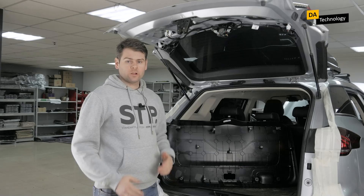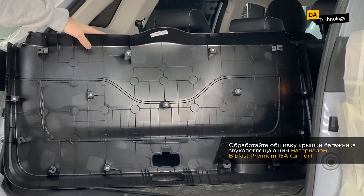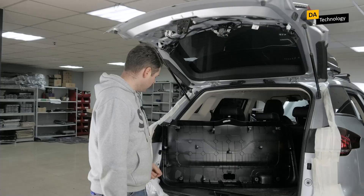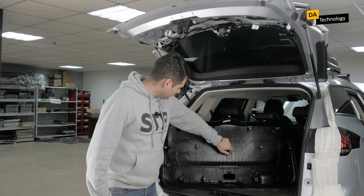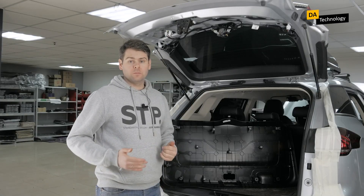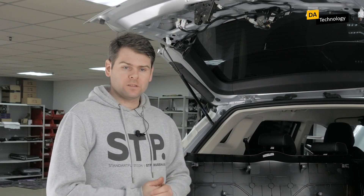It is also important to treat the trunk lid skin. It is a rather large element, and in this case there is no standard noise insulation on it. There is a large number of clips that break very easily when removing the lid and will have to be replaced. Onto this lid we will mount Biplast Premium 15A Armor.